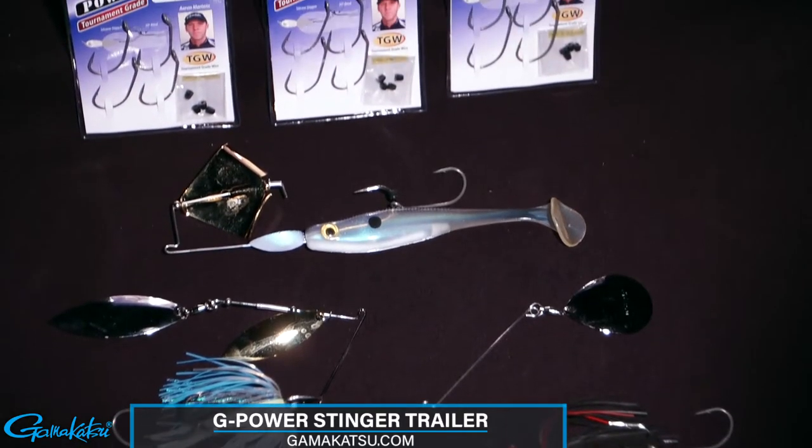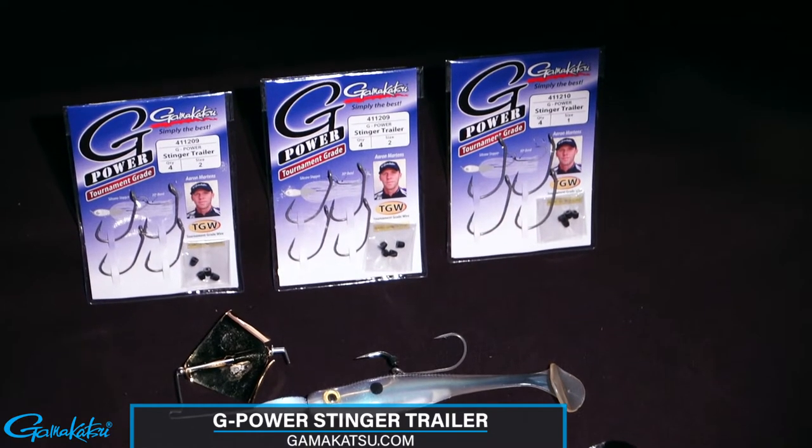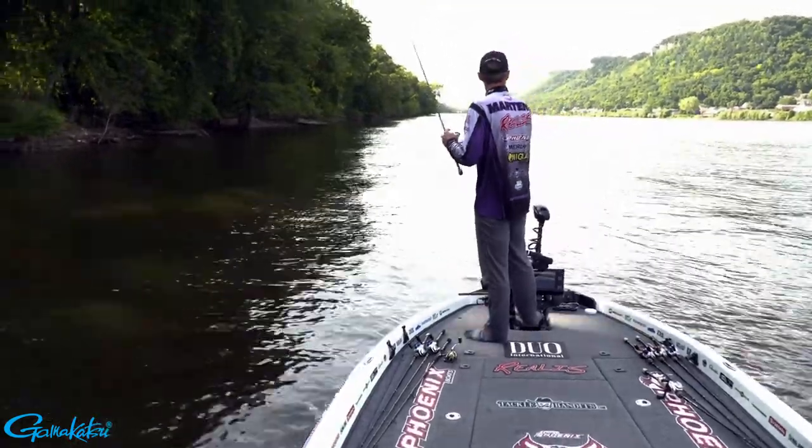The new G-Power Stinger Trailer Hook's brilliance comes from Gamakatsu's famous B10S series of fly hooks and the expertise of professional bass angler Aaron Martins.